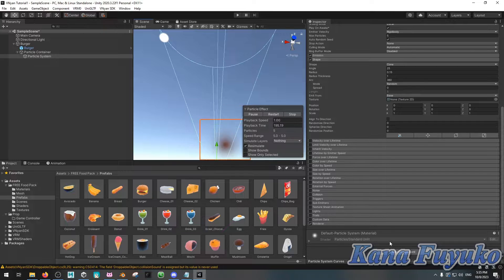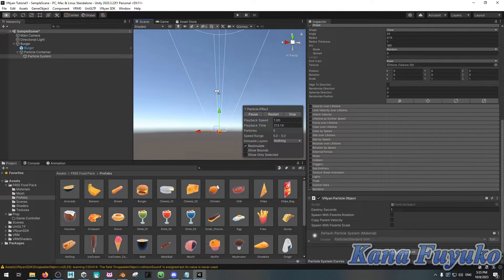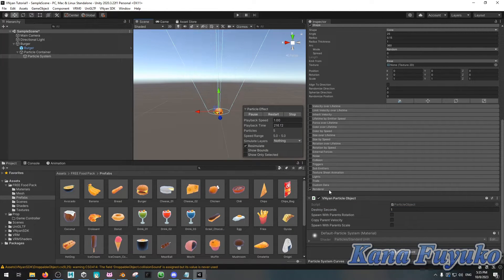Then add a component and add a Particle Object. You can set the destroy seconds to 1 or 5 seconds. Keep in mind that the longer the seconds, the more the particle will repeat itself, so you may want to have it at 1 second. This is mainly about how the particle will spawn, if that makes sense.